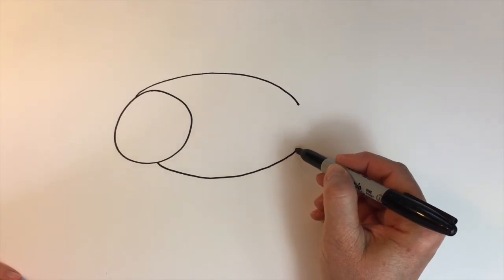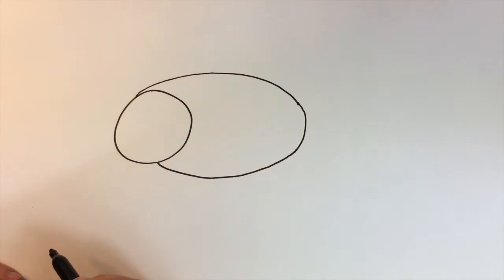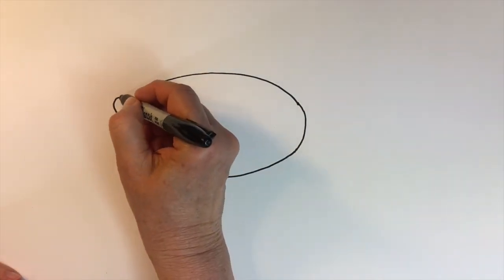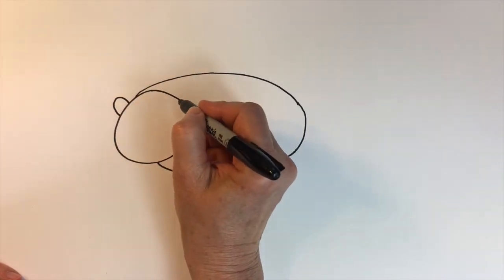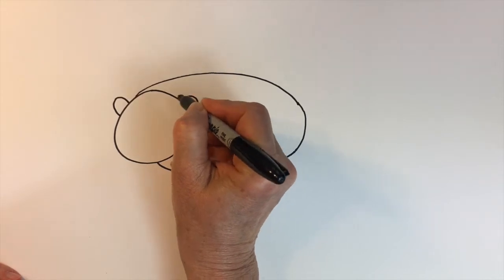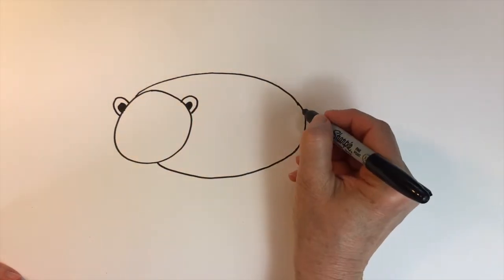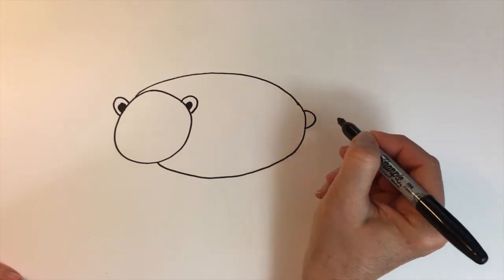And I'm going to bring it on up now and attach it to that other line. His ears will be arches on a slant with other arches inside that we will fill in. And just a sideways arch for his tail.